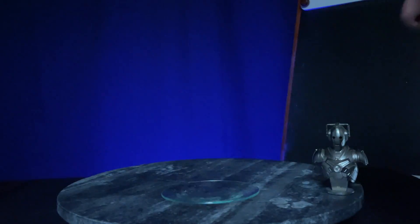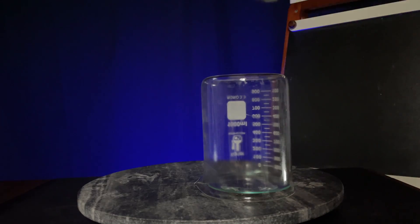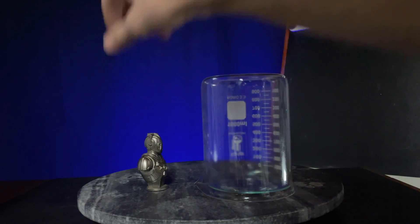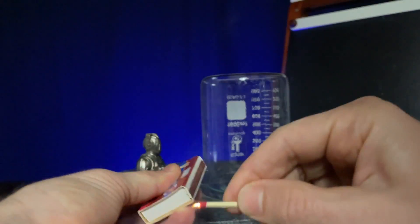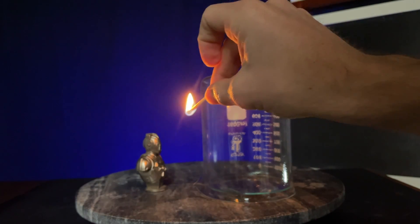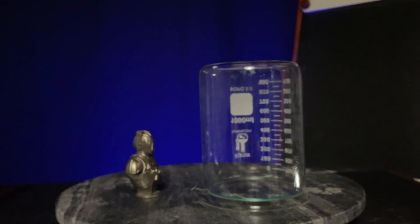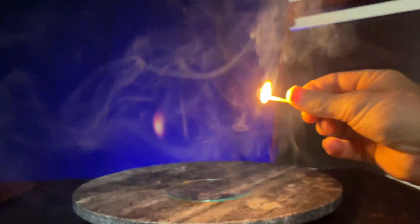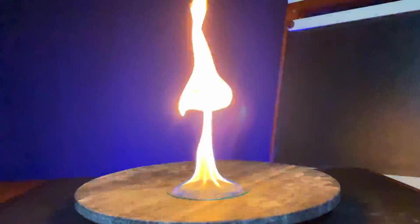Hot flammable things are extremely dangerous. To see just how dangerous, watch this. I'll blow out the alcohol and cover it with a jar. Imagine you add a flammable substance in an enclosed space. I'm going to attempt to light a match — all I'm going to do is throw the match in front of the lip of the jar. Is that not a little scary? Always work with flammables in well-ventilated areas, because those fumes are really reactive due to the high oxygen exposure.